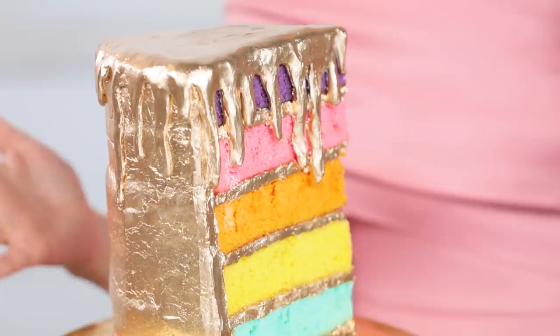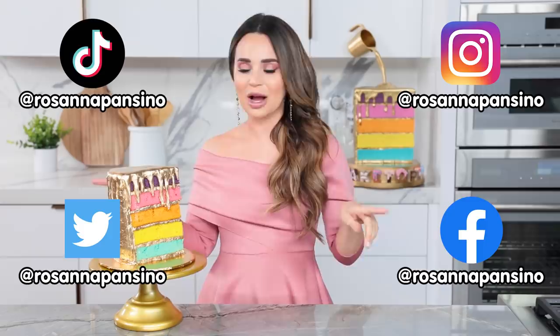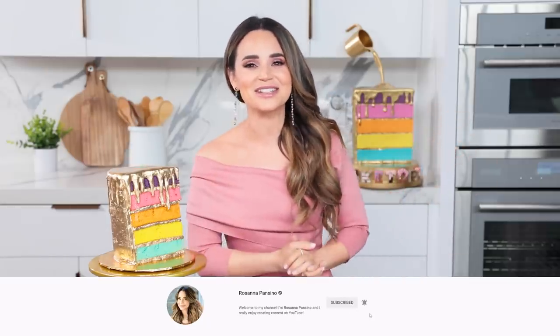Ta-da! There you have it! Here is our rainbow five-layer gold drip cake — it looks exactly like the trophy from Bakedopia. I am so excited about how this turned out. I'll be taking lots of pictures and posting the ingredients and recipe all over my social media, so go check out my Instagram, TikTok, Facebook, and Twitter. If any of you guys make this cake at home or any other Bakedopia treats, post it and use the hashtag BakedopiaCake so I can find it — I love seeing your baking creations. If you like watching Nerdy Nummies, give this video a thumbs up, click subscribe, and ring the bell. And if you want to check out Bakedopia on HBO Max, I'll put a link down below. Let me know in the comments what other treats you'd like to see me make!